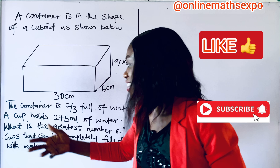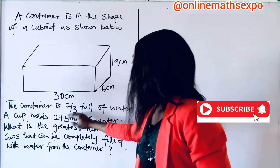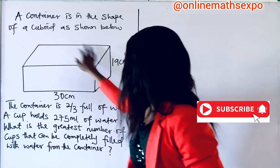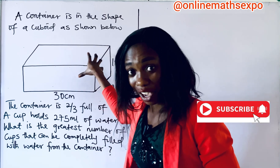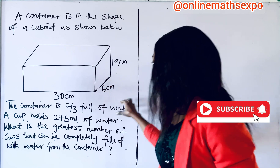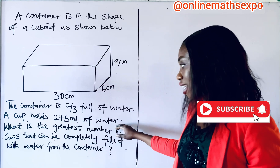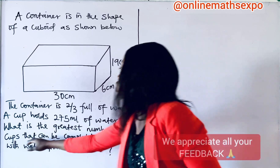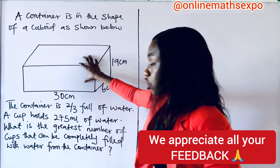The next statement says the container is two-thirds full of water — that means the water inside it fills two-thirds of the whole shape. I hope you are getting the explanation. We are also told that a cup holds a certain amount of water. What is the greatest number of cups that can be completely filled with water from this container?